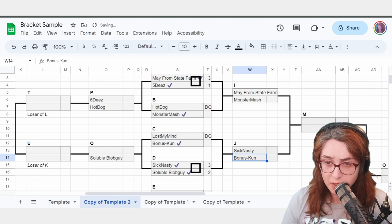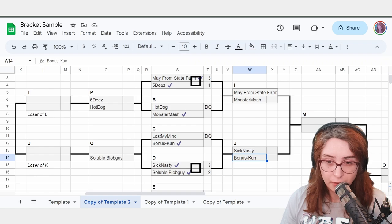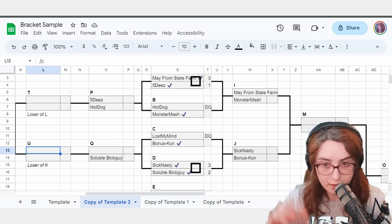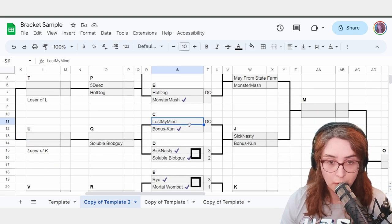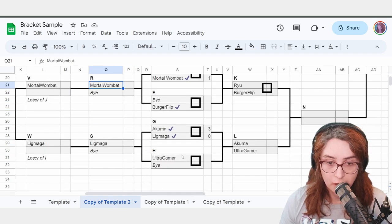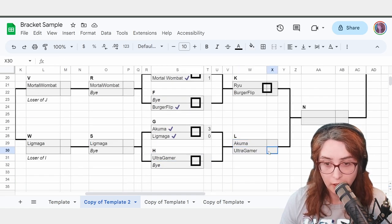It doesn't really matter what order you put the names in here. I try to be consistent and keep the winners on top and the loser side on the bottom. As long as the names are accurate, whatever system works best for you works. LostMyMind was DQ'd — LostMyMind moves to their losers position. MortalWombat is here, UltraGamer is here. The only other DQ left is UltraGamer. This is where we get to bracket runner's discretion.